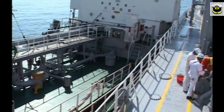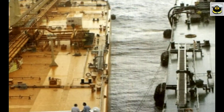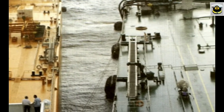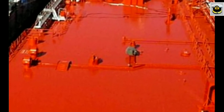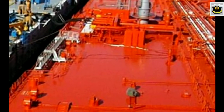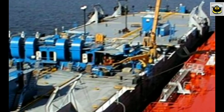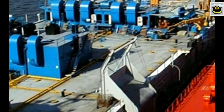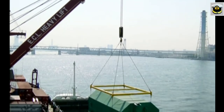Ship-to-ship (STS) operation involves two ships of different sizes mooring together in a designated offshore lightering area for cargo operations. The ship to be lightered is commonly referred to as SDBL, while the other vessel is called the lightering vessel or service ship.